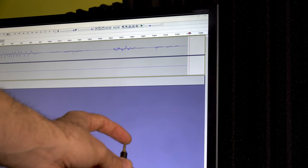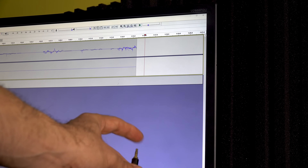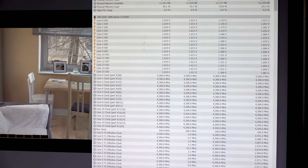Before we dive in, none of these boards are horrible — they've all passed the tests. It just depends on who you are and what you're looking for, as to which board will suit you.